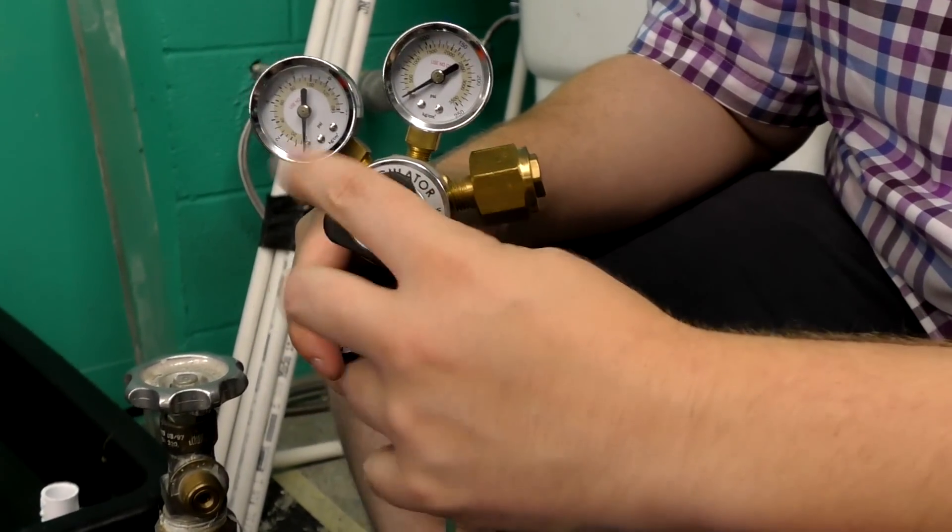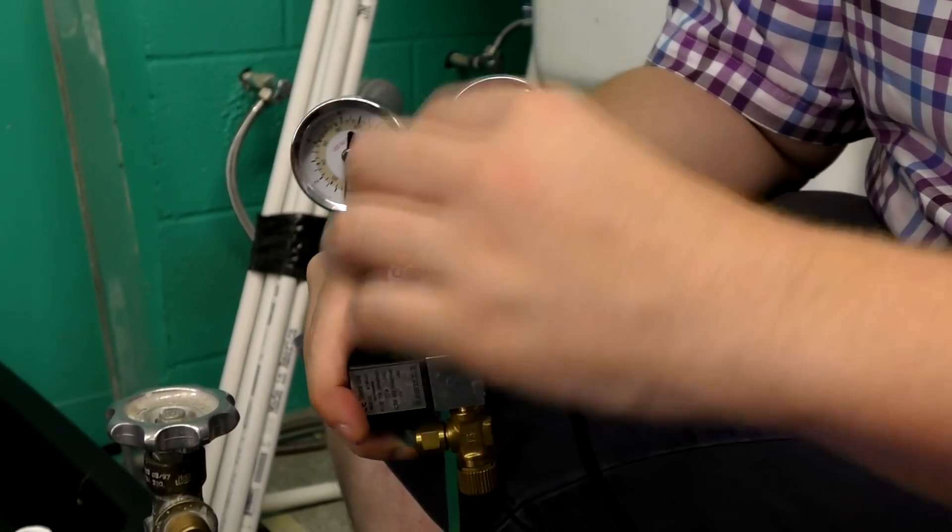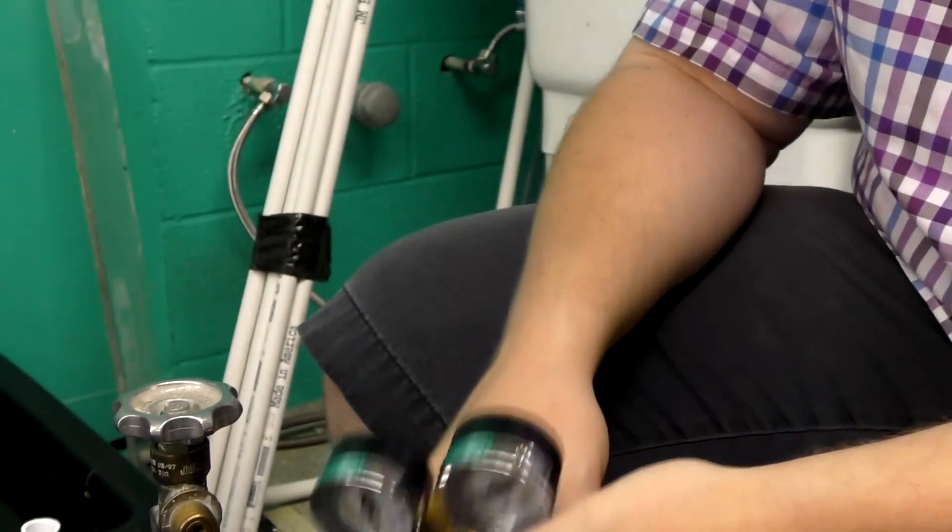This knob adjusts the output pressure. If it's way out there's almost no pressure going through; crank it really far down and it's letting out a ton of pressure — and that's the problem.